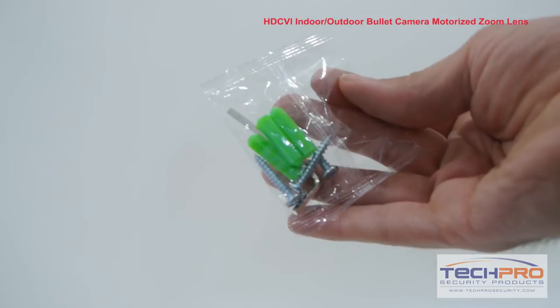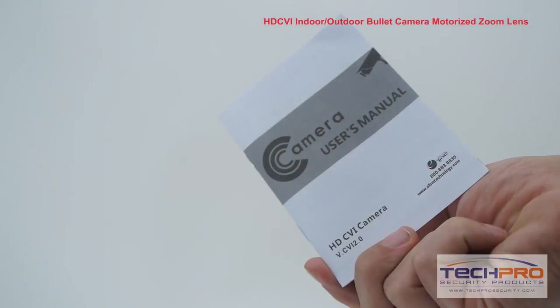Inside the box you'll also find mounting screws and pegs, a mounting template, and an instruction manual.